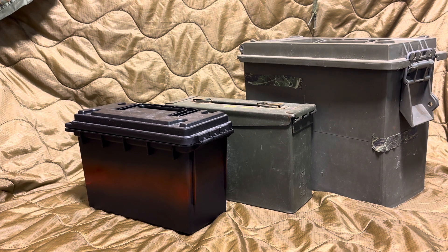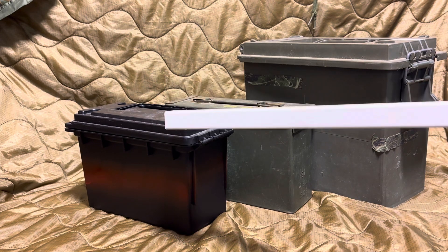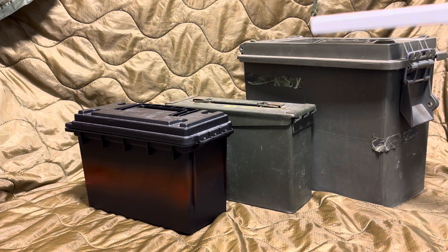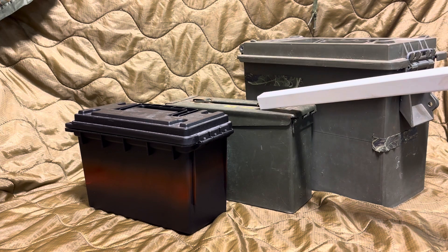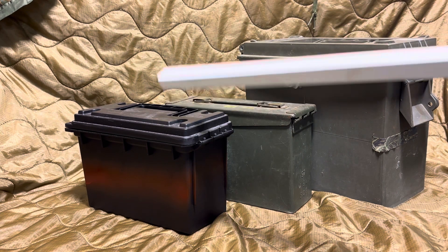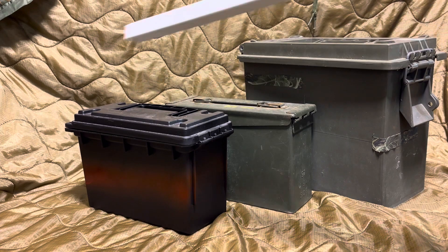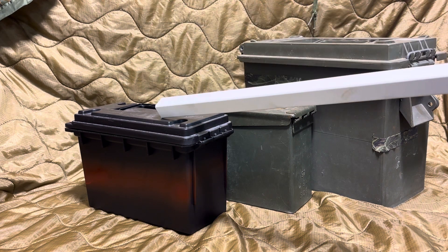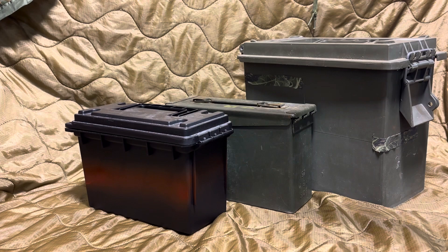I really like these ones for the size and the price point. These are getting expensive, and the 50 cal cans are crazy expensive compared to something as simple as this. It's got a sealable plastic gasket on there to make sure you can get a good seal on your ammo. I love these, and this is what I would recommend for you to use.